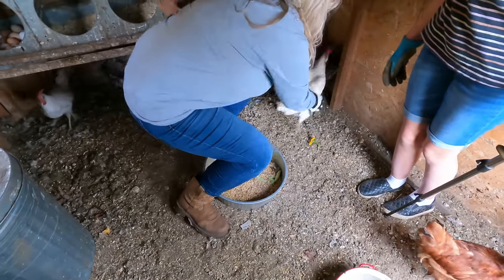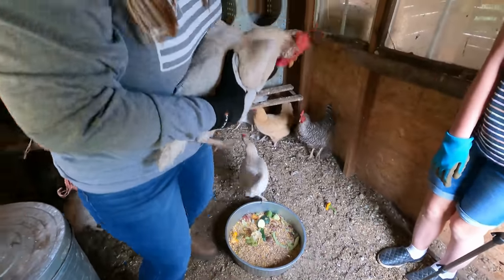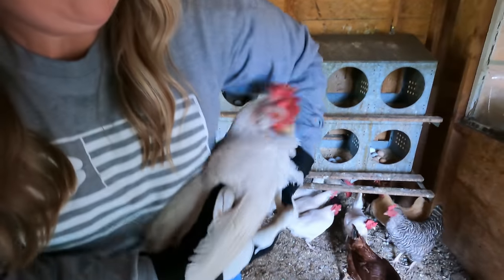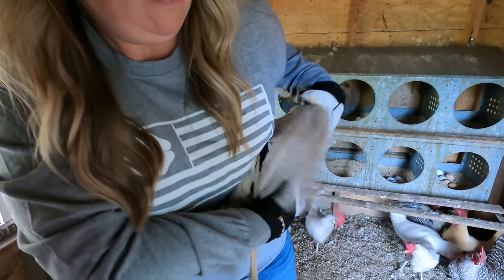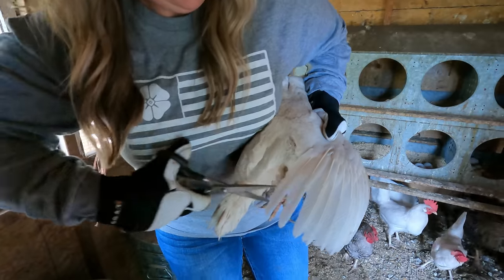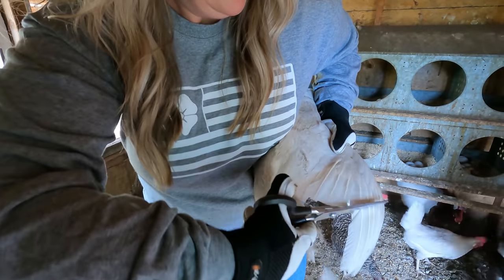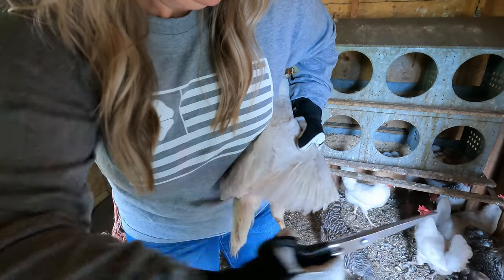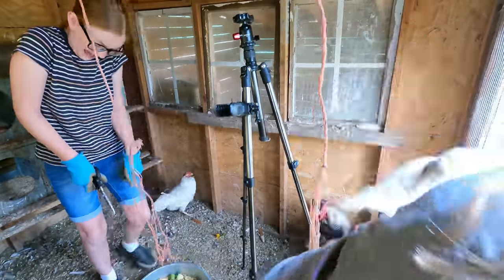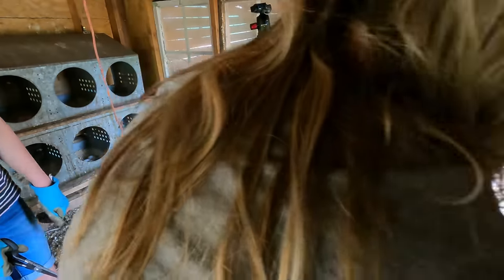Kind of put their head like this. Their wings are cut like this — it just kind of puts them off balance. The ones that we cut, we'll just put outside. We had an escapee!